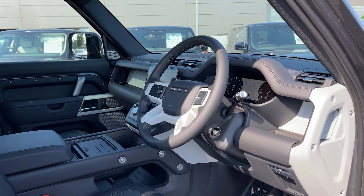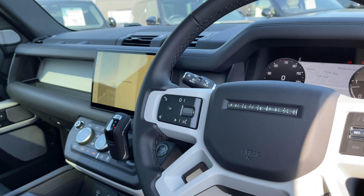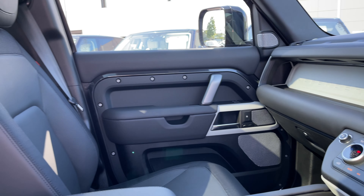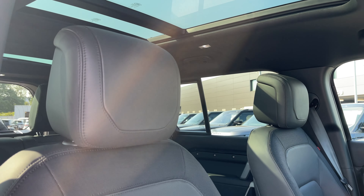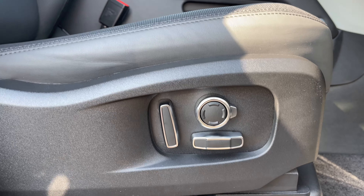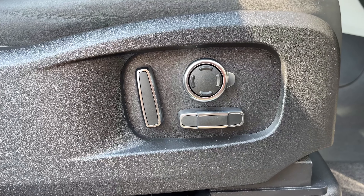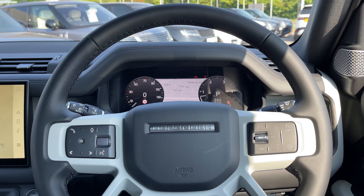Now moving into the front of the vehicle, we have our leather multifunctional heated steering wheel, our 11.4 inch colour touch screen display, and these gorgeous heated and cooled front seats. These seats are 14 way electrically adjustable with plenty of height and seat adjustments available. They also feature a memory function so that the driver and passenger can always resume the perfect travelling position.